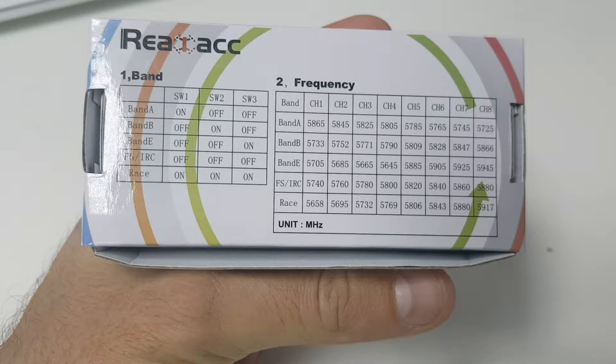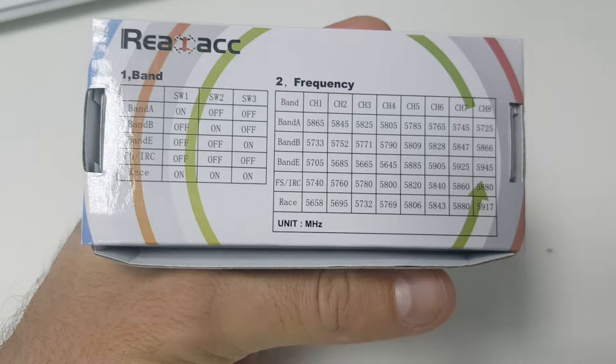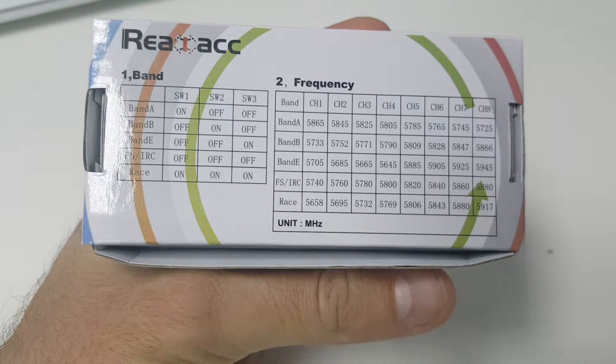On the back of the package you can see all the settings for the band. Next, I will show you some flight footage — it wasn't taken on a very good day, and I used the FetchArc DVR in order to record it.